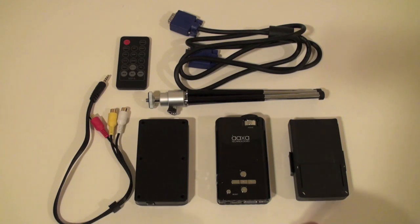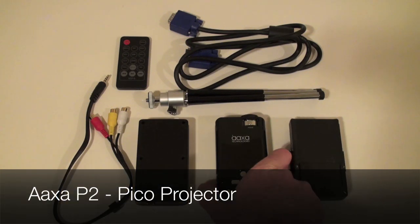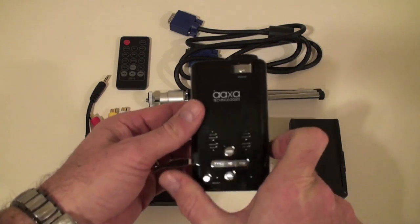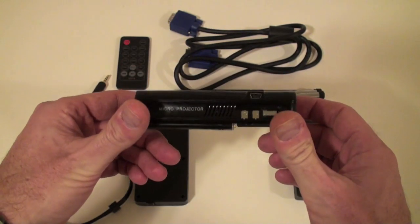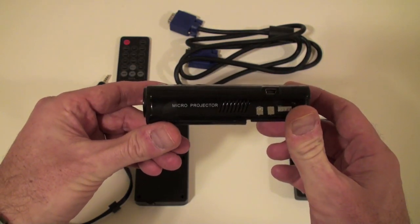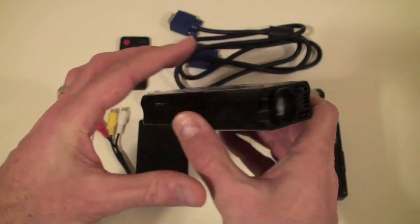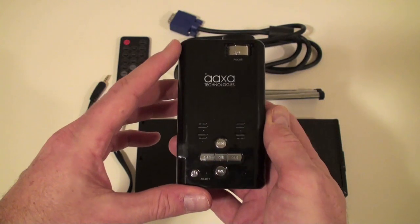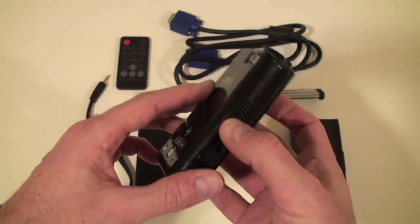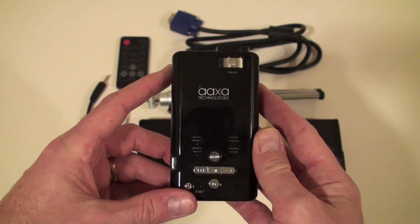Hi, Tech Dad here. What we're looking at is another P2 projector, this one by AXA Technologies. You can see it right here — it's a fairly compact device, what they call a micro projector. Pico projectors are sort of the new hot thing; they started coming out in the market last year and we're seeing more and more of these.